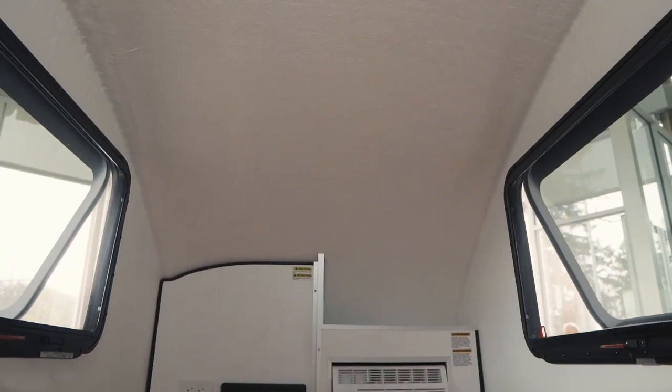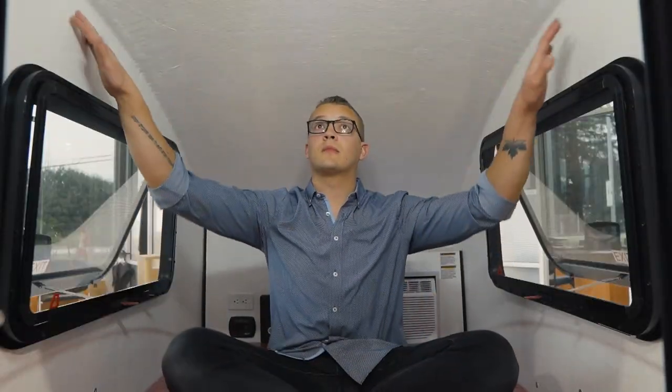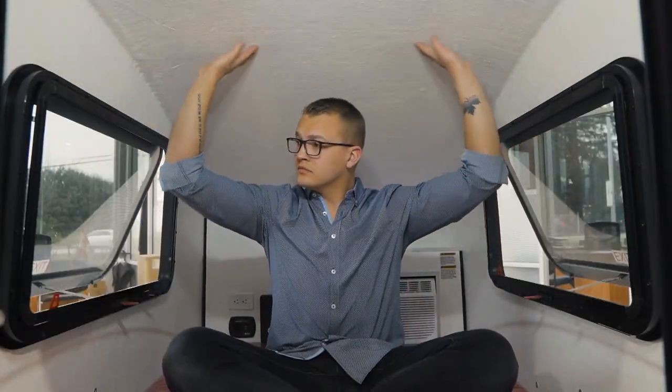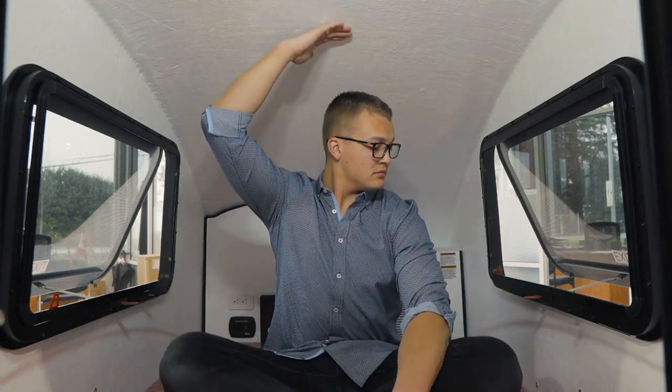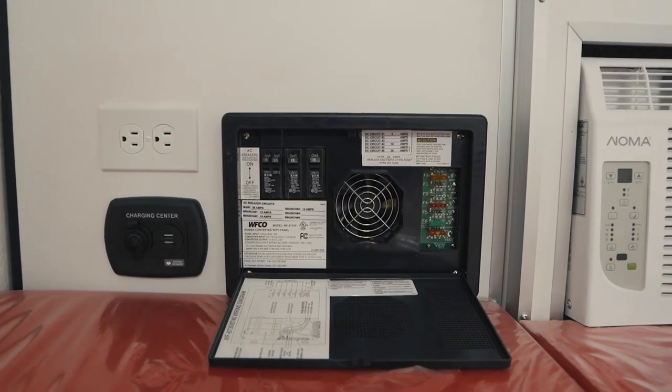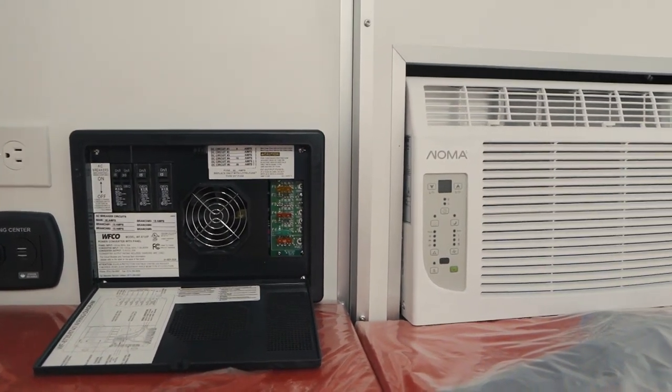Once you're inside, as you can imagine, there's really not much to explore. You can see the exposed fiberglass meshing on each wall, which makes everything super easy to clean up. Surprisingly, I actually have plenty of headroom in here. As I moved further back I started to lose it, but I could easily sit upright and hang out comfortably. Just below the ceiling fan is a bright LED light. In the back, you'll find some 110V outlets, some USB plugs, the fuse box, and of course the air conditioner.